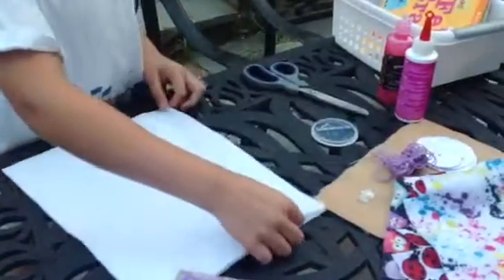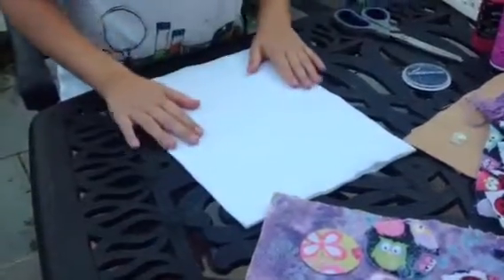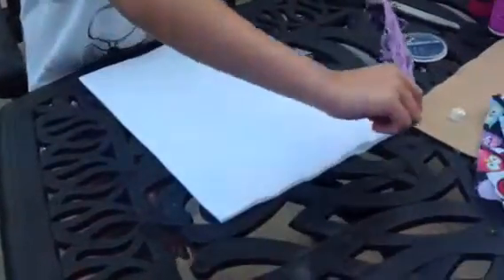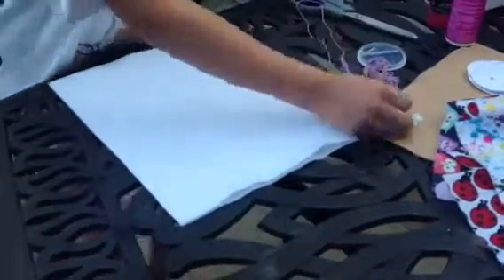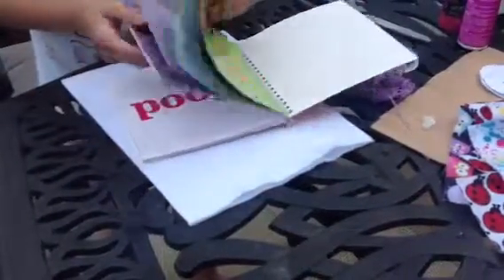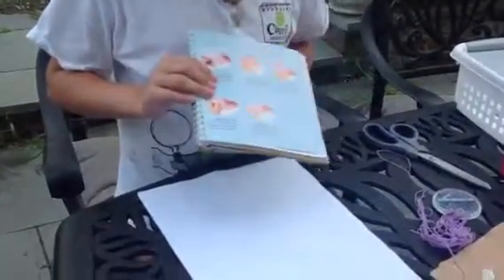So first you take two pieces of felt, any colors or patterns. And you're going to do a blanket stitch all the way around, but you're going to leave one side open for the top. Also in the Felt Craft book, it shows you how to do these different stitches. You're going to need to do a blanket stitch, and on page seven it shows you how to do it.